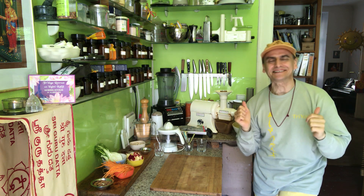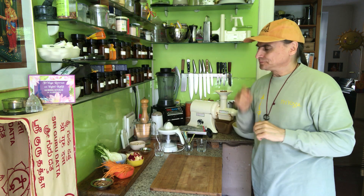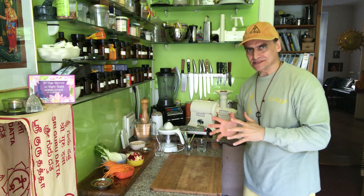Hi friends, this is MD Vegan. I make a new salad and it has two special things: one is the dressing and one is the main ingredients.